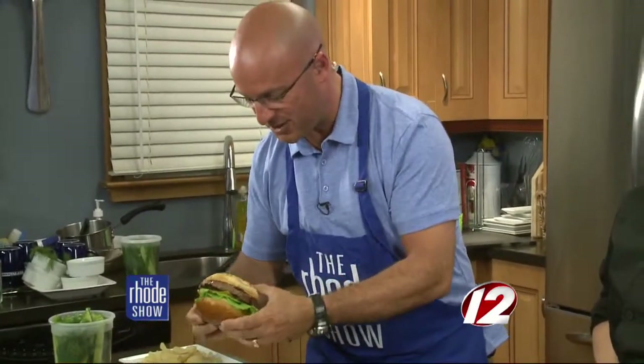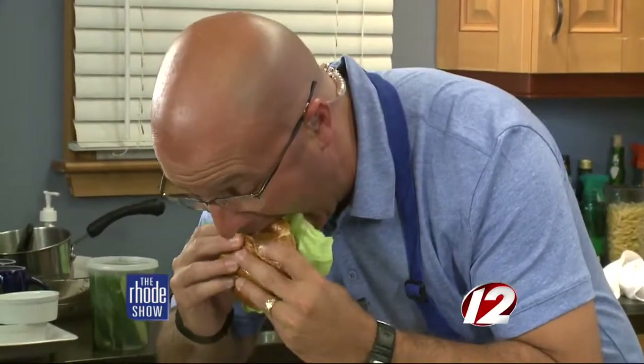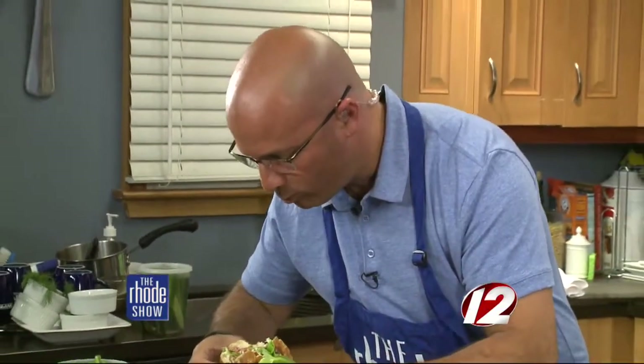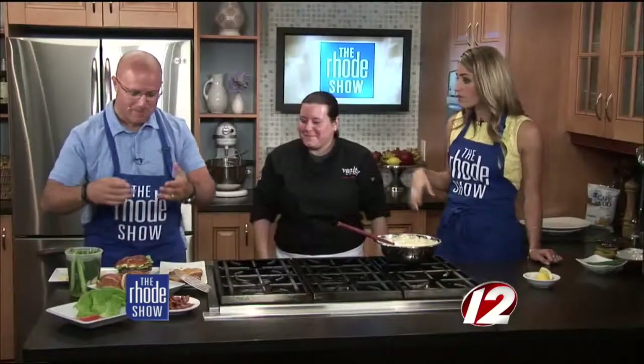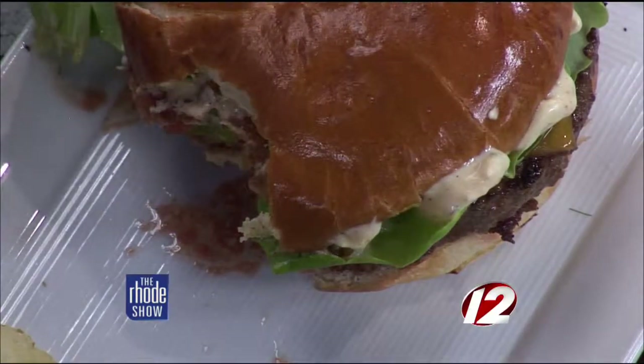That is a big burger. The burgers are on the menu and you've got a lot of variety — about seven different types right now, topped with all different things. You guys have two locations: on Atwood Avenue in Cranston, and now in Smithfield on 45 Cedar Swamp Road. The burger's great. You think summer, you want a good burger — having something like this is plenty. It's a good-sized burger, it tastes great, and the sauce you put on top really adds to it.